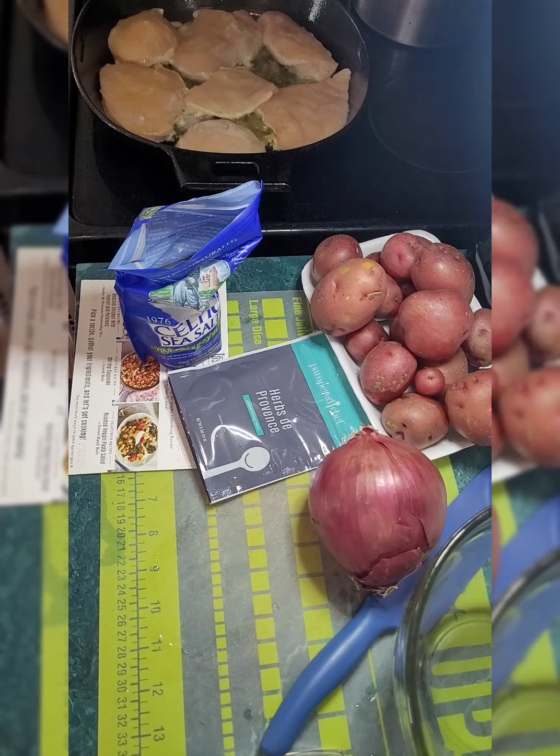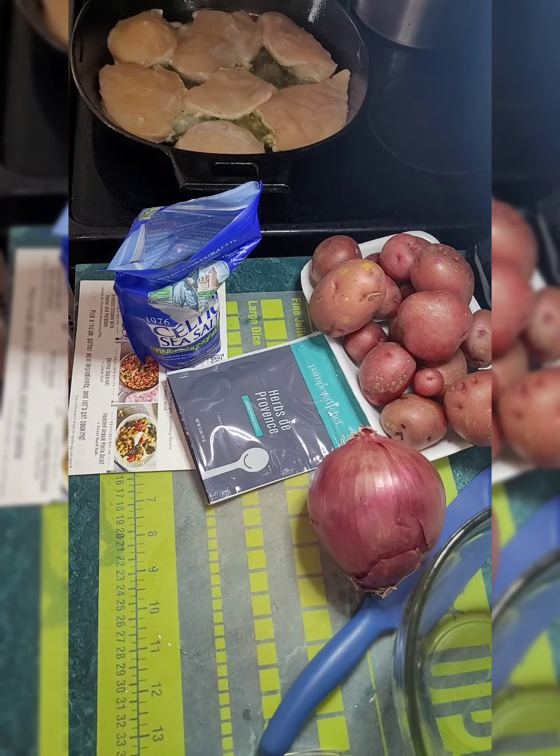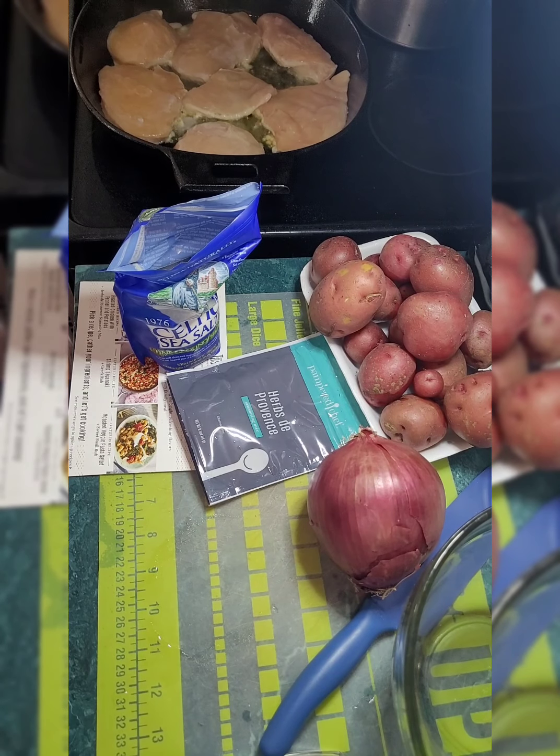Melissa here bringing you the recipes, tools, and fun you need to liven up your kitchen. We're going to go ahead and try this recorded because the live is not working out right today.